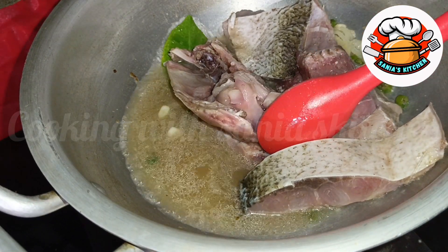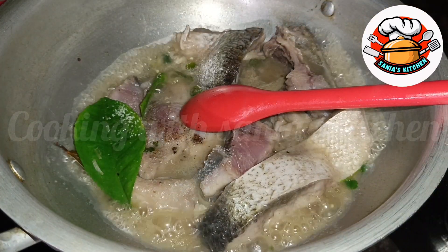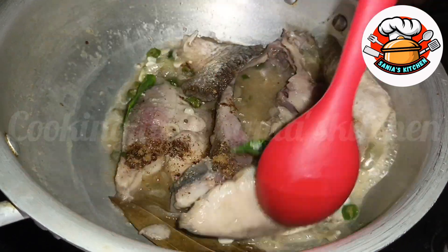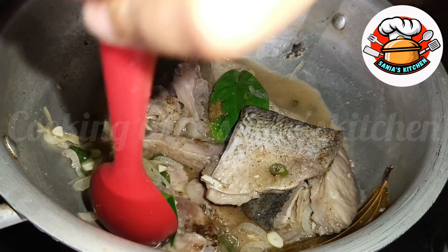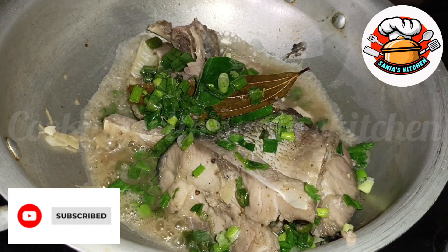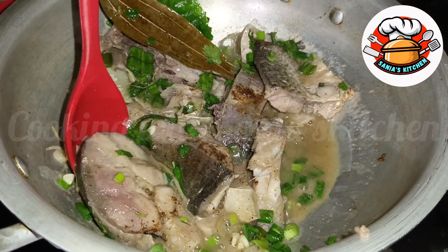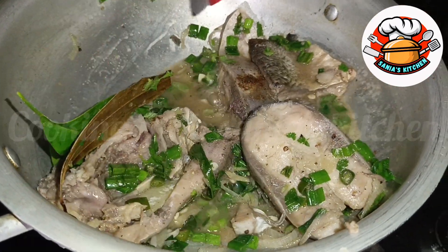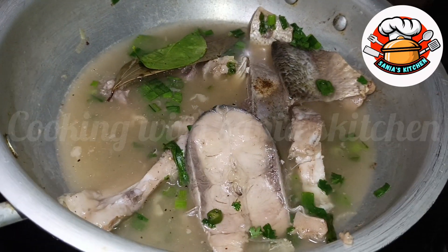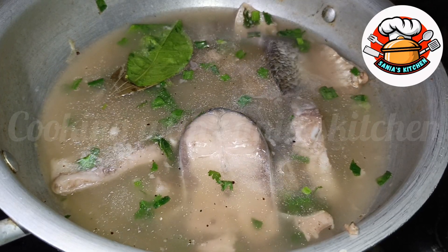We add the ingredients into the water and mix well. You can make a good soup — you don't need to boil the soup for more than 10–15 minutes.